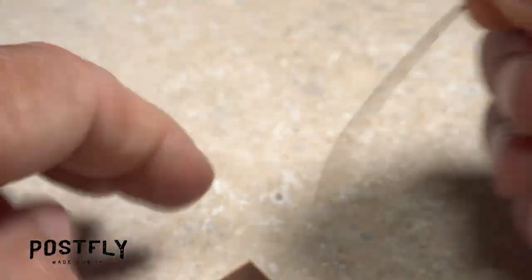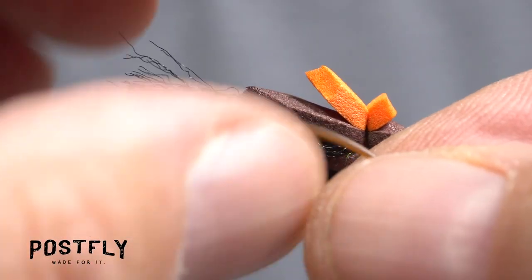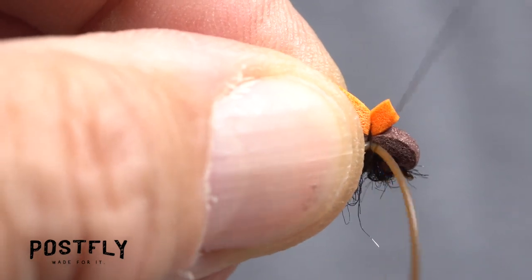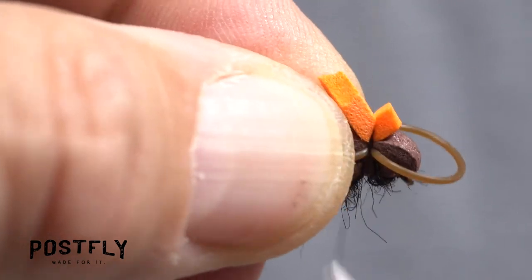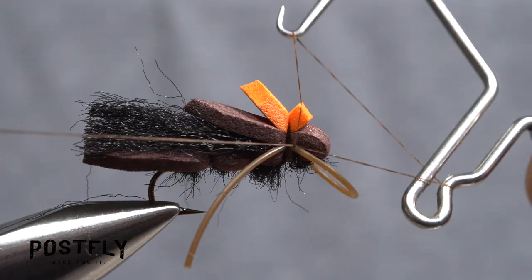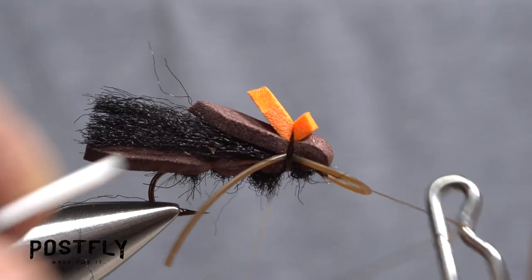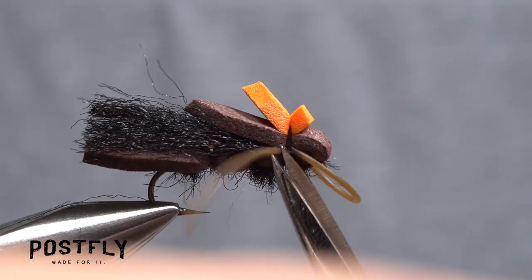Pull free one segment of the medium brown rubber leg material. Place its midpoint against the near side of the hook and take a couple of thread wraps to anchor it there. Pull the forward pointing portion around to the far side of the fly to form a small loop in front and take thread wraps to anchor it. Pick up your whip finish tool and use it to do a five or six turn whip finish at the forward tie down location. Make sure to seat the knot really well, then snip your tying thread free.